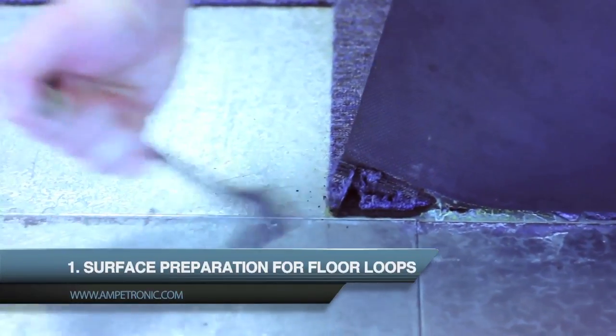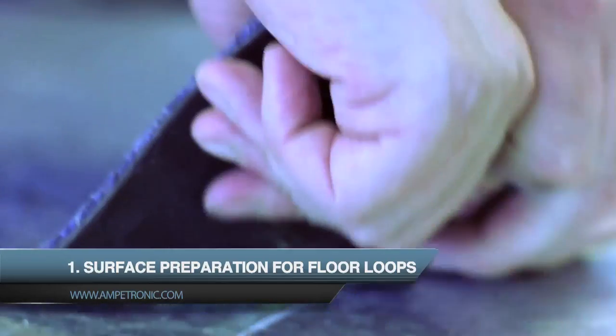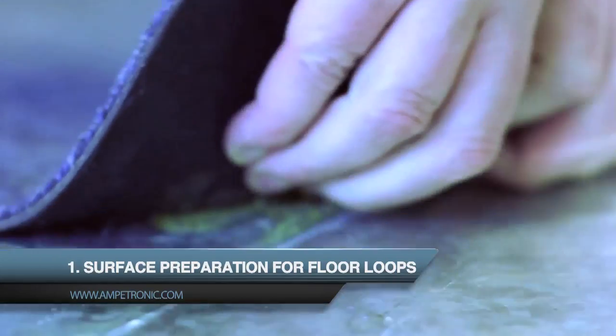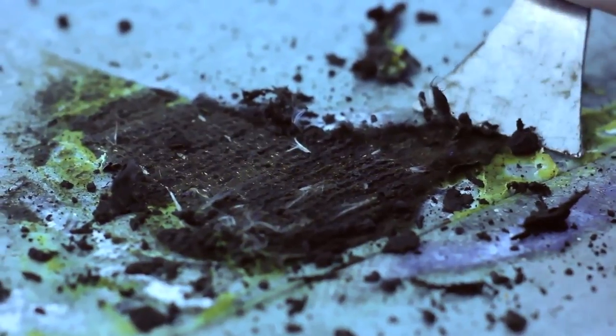The process of laying a loop: firstly you clear the floor area required, make sure there's no swarf or rubbish left on the floor — you need a clean surface to begin. This reduces the chances of any swarf or grit piercing the insulation on the loop and ground.